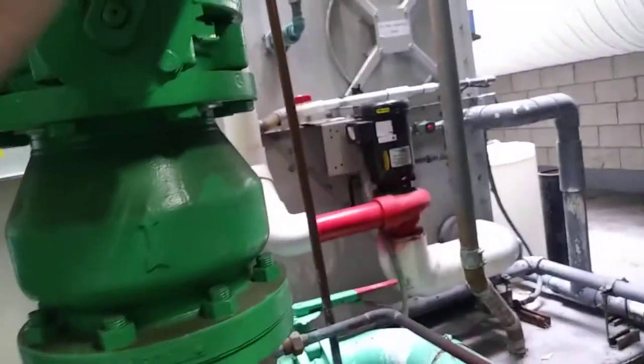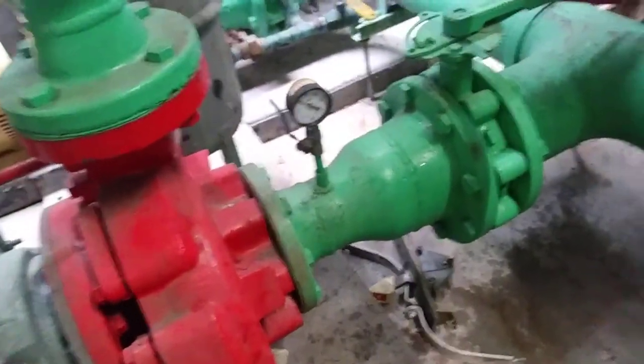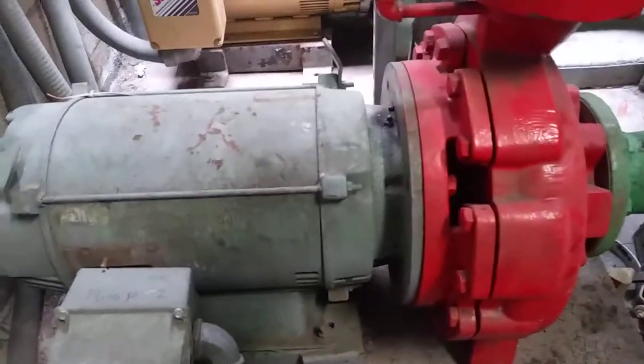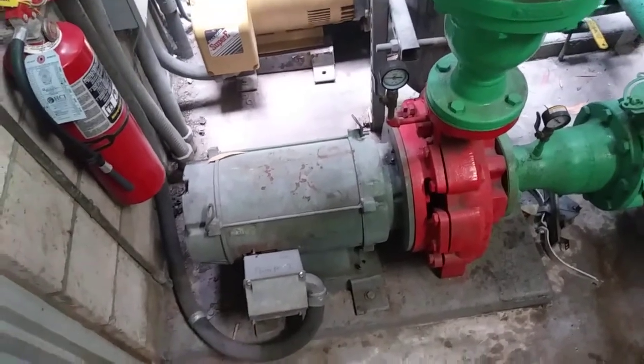I'm thinking these valves will probably hold. I'm going to wait a little bit longer for my partner to get here and we're going to shut the building down. I'm going to do the pump replacement on a separate video — I just wanted to show you where we're at up to this point.